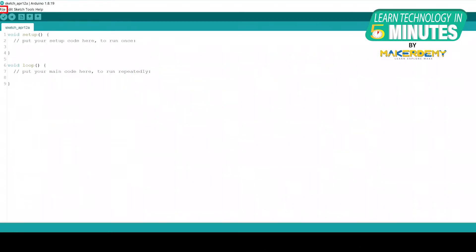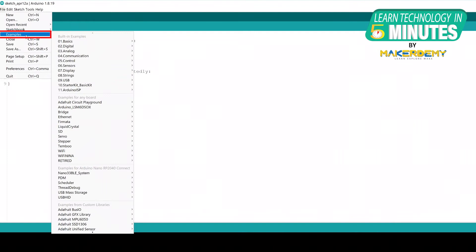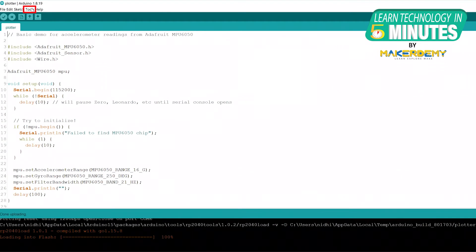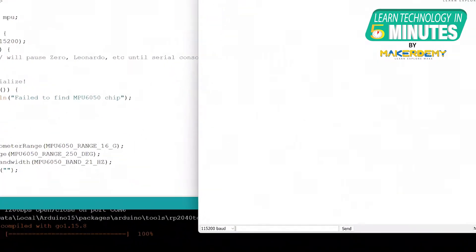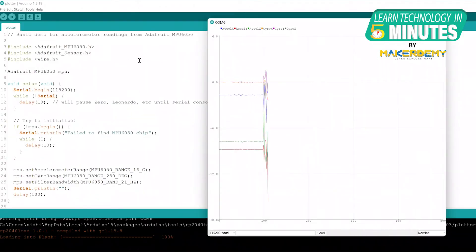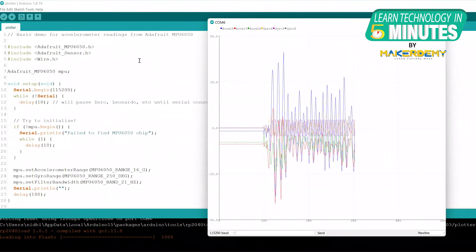To verify your sensor, go to Files, Examples, Adafruit MPU6050, Plotter. Run the code, upload it to the Arduino board, and open the serial plotter within the Tools menu. Set the desired baud rate as per your Arduino board and shake the sensor. If you see a graph like this, your circuit is ready to collect sensor data.